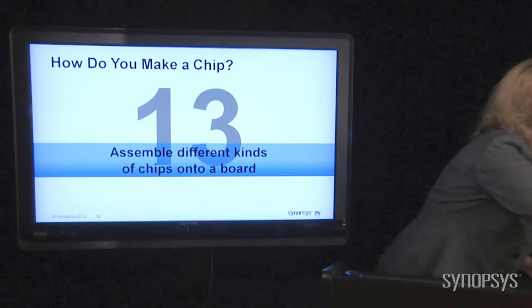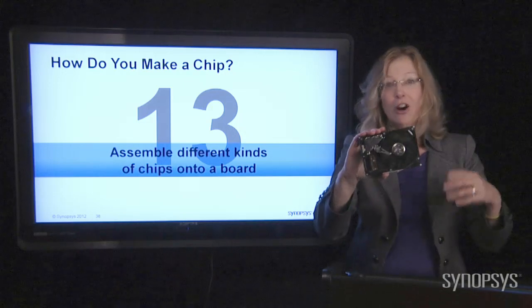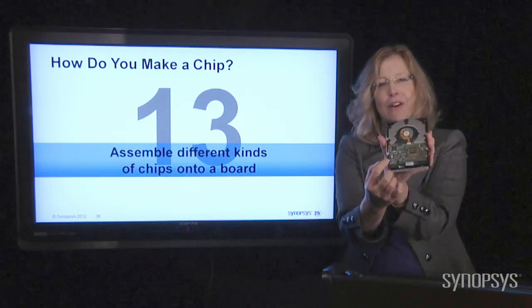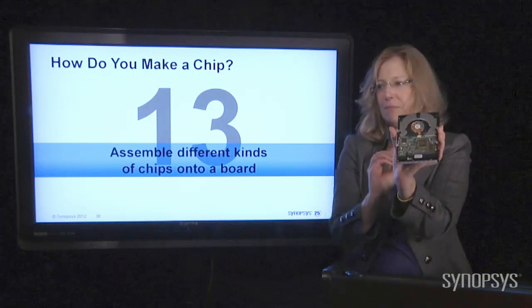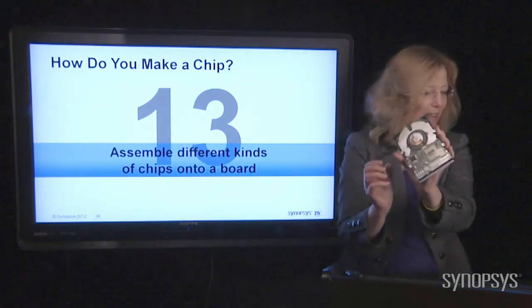Here is a disk drive. If you hear about your hard disk, this is what it looks like. That's the big disk itself, but look on the back — there are all the chips. You can see the green printed circuit board that they're all put on and then connected together. That's what a disk drive looks like.